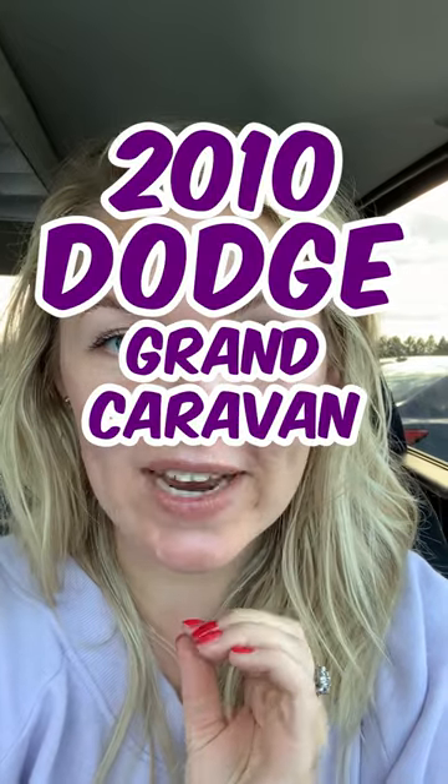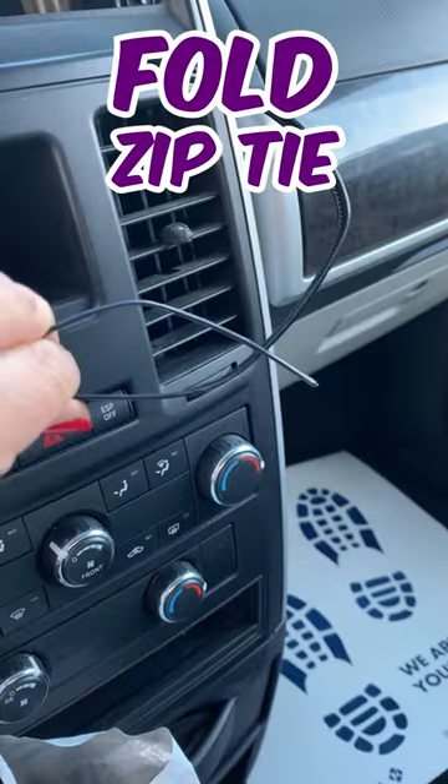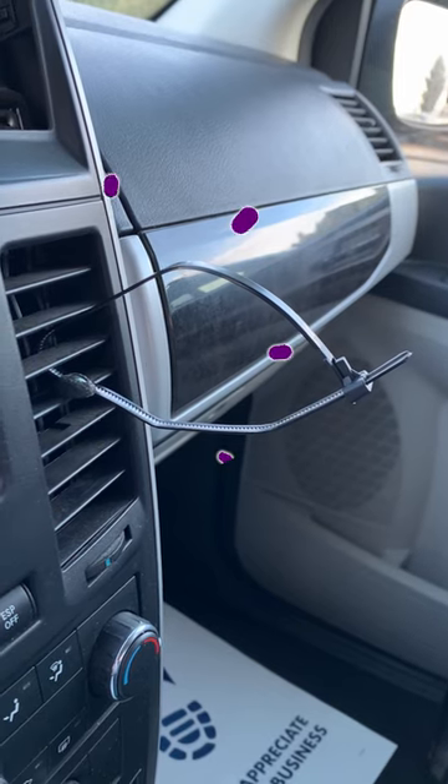I'm here in a 2010 Dodge Grand Caravan to show you how to install a noggle. We take our square applicator and our reusable zip tie. Folding our zip tie like this, we'll insert it into the vent so it pops out the other side like this.